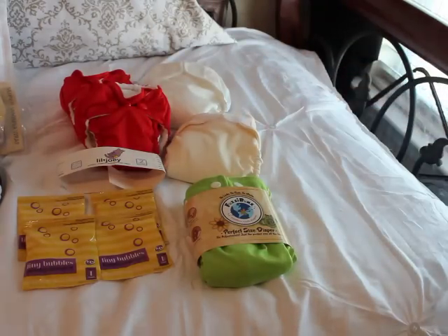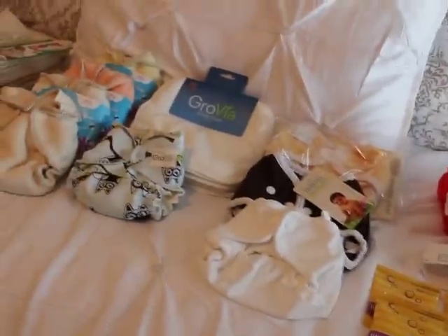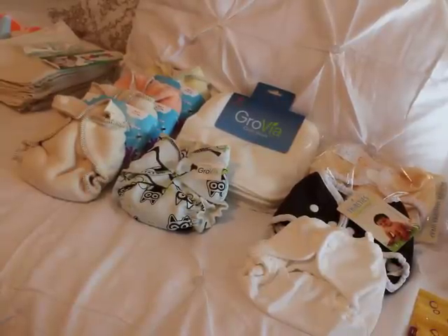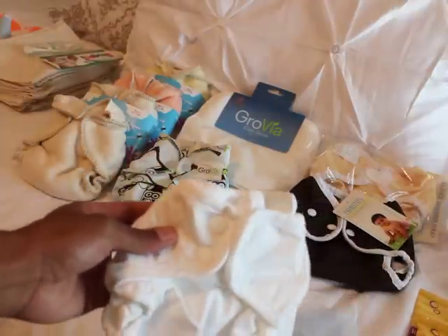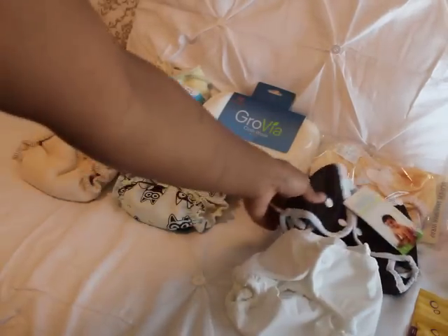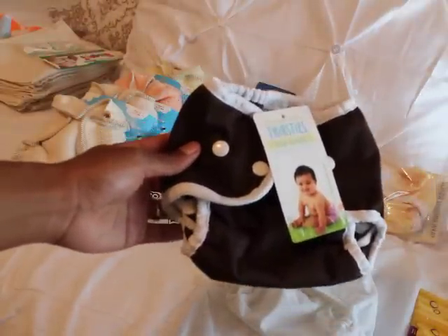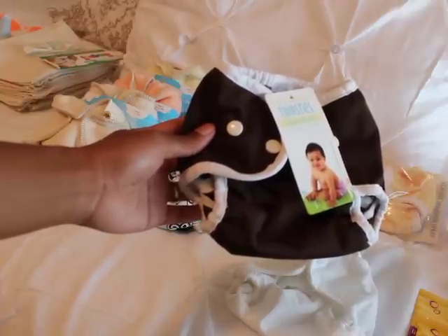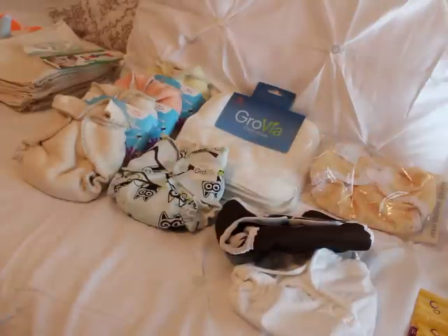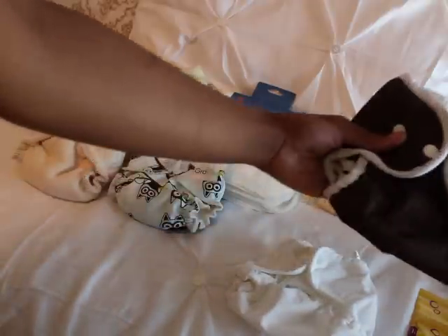My next package was from GoGo Natural. I have a Little Joey white cover, a Thirsties Duo Wrap - let me check the color - I don't see the color right away, but it's a Thirsties Duo Wrap.